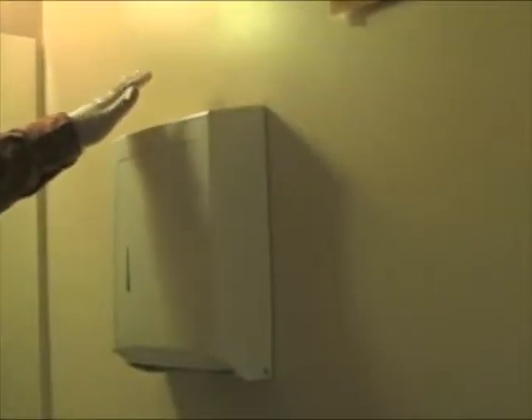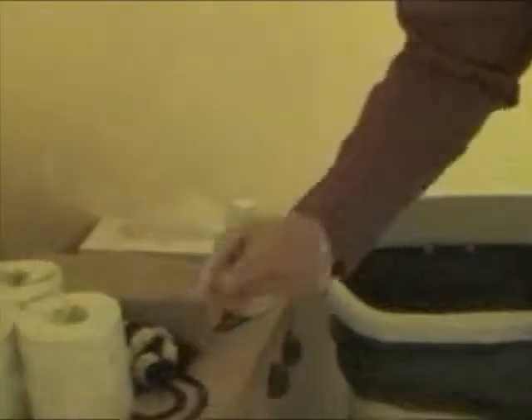Check the towel dispenser and using the towel dispenser key, open it up. Take your towels and get them in there securely, then close it back up and lock it. Go ahead and pull the towel to make sure it's working properly.